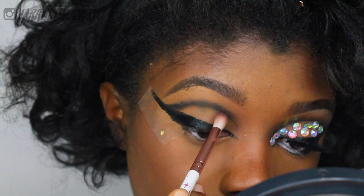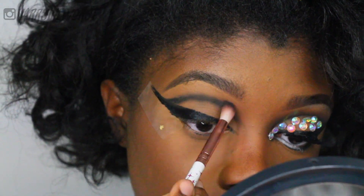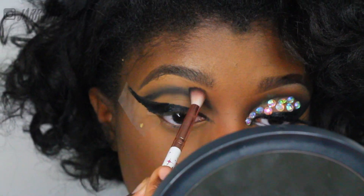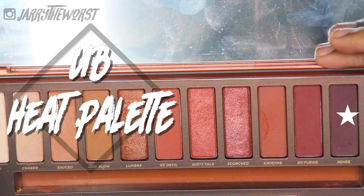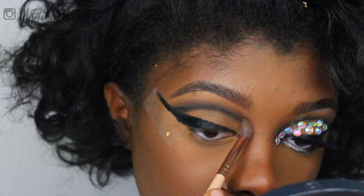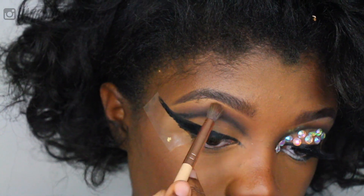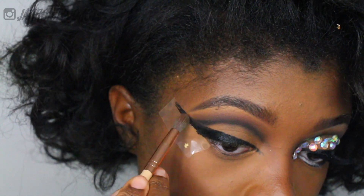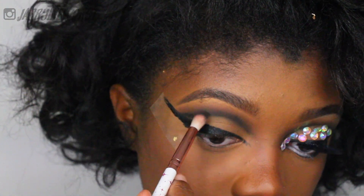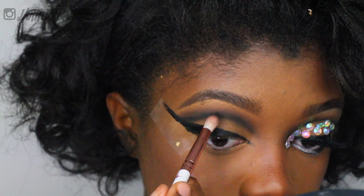I've said it in videos before — I'm very scared of black eyeshadow because it's so easy to overdo it. But I literally just dabbed my brush into that palette tiny bit by tiny bit and started to build the color to the point where it was actually controllable. Now I'm taking my Urban Decay Heat Palette and I'm going to blur that black out a little bit with the color Amber, using a spoolie-type brush, lightly pulling it upward toward my brow area — not too high, just pushing the black around. The key was it literally just took more patience than I was willing to give it.